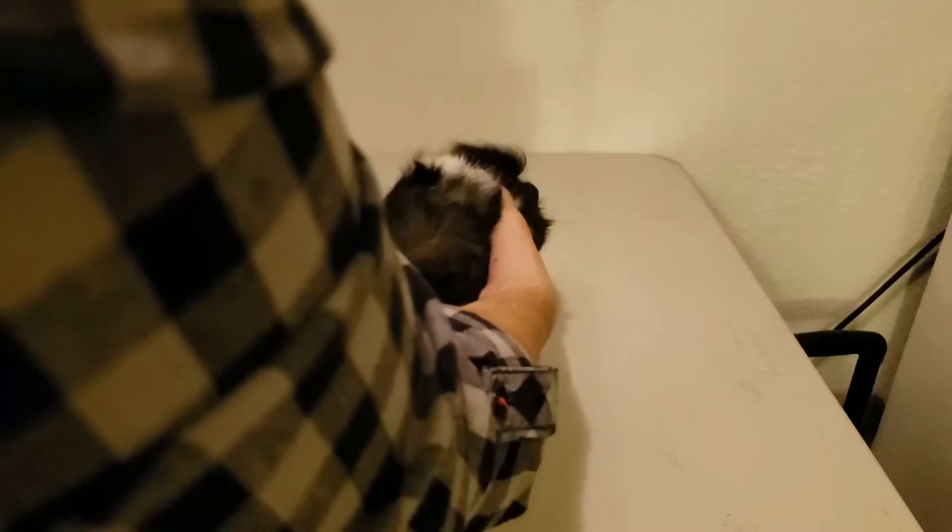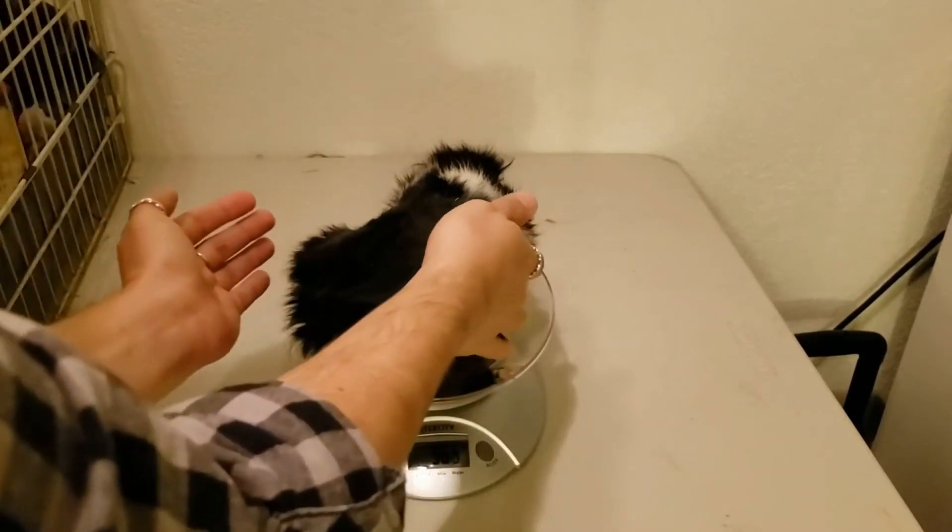One of the procedures I like to perform during a health check is weighing my guinea pigs, just to make sure they haven't gained too much weight or lost too much weight — anything to cause any type of concern. I actually do have an entire video all about how to weigh your guinea pig and why. I'll link the card up here if you want to check it out after this video, and I'll also put it in the description.